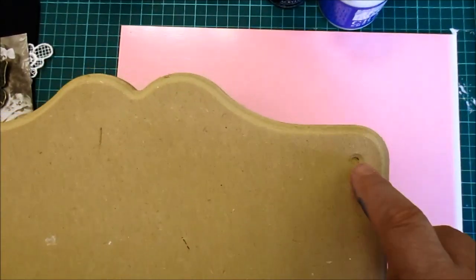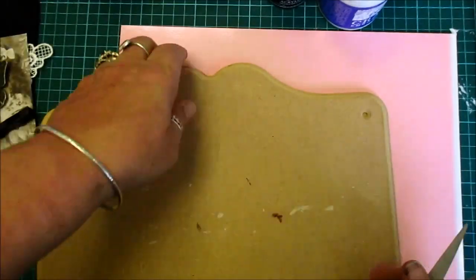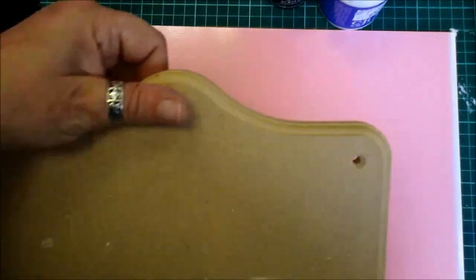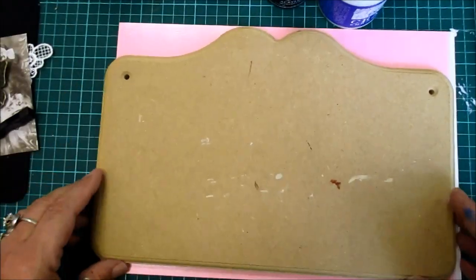I'll have to get Hubby to do the hole there. Now it's been done, let's just see if we can poke it through. I've got to hoover up. Anyway, so we've got this plaque.